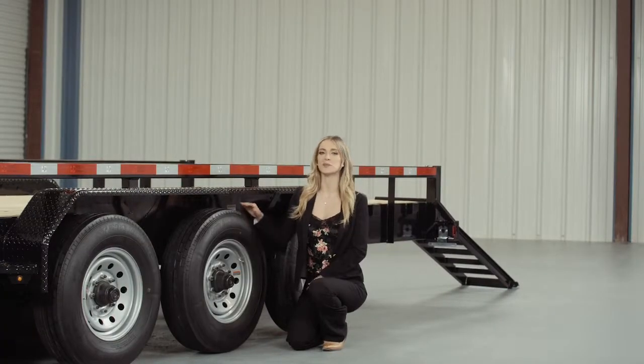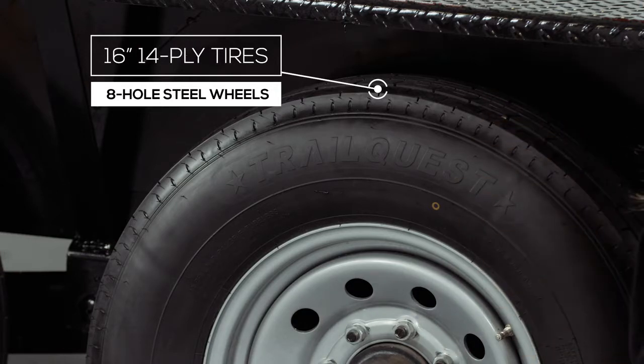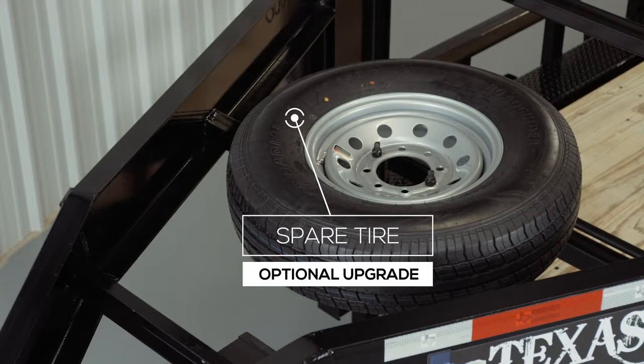And where the rubber meets the road, you have 6 sixteen-inch premium radial 14-ply tires, mounted on 8-hole high grade steel wheels for maximum stopping power. There is also an option for an available spare tire and wheel which mounts on the front of the trailer.